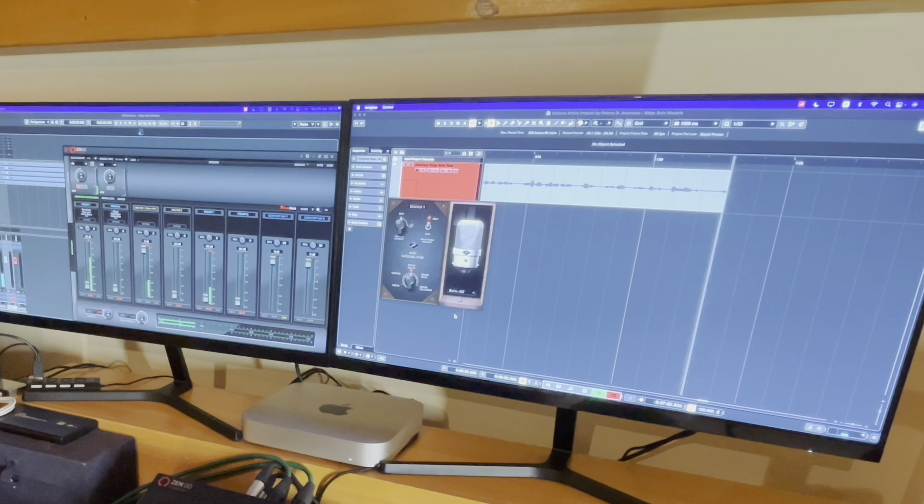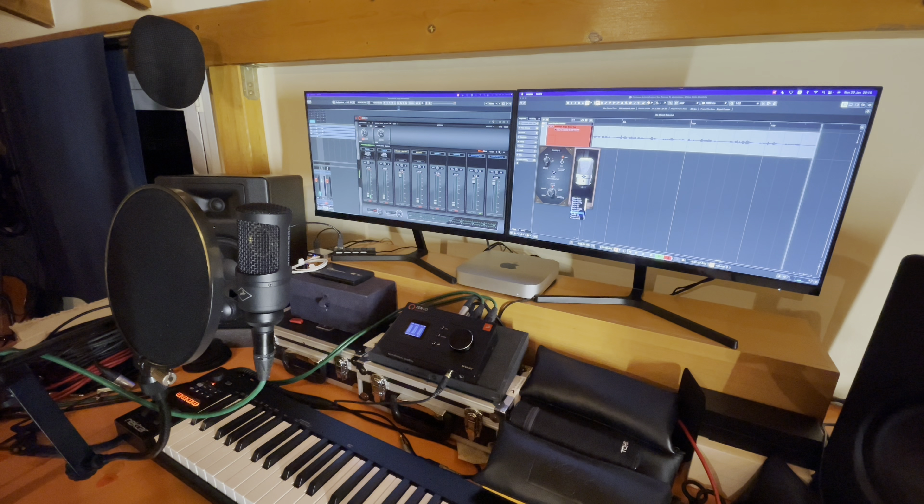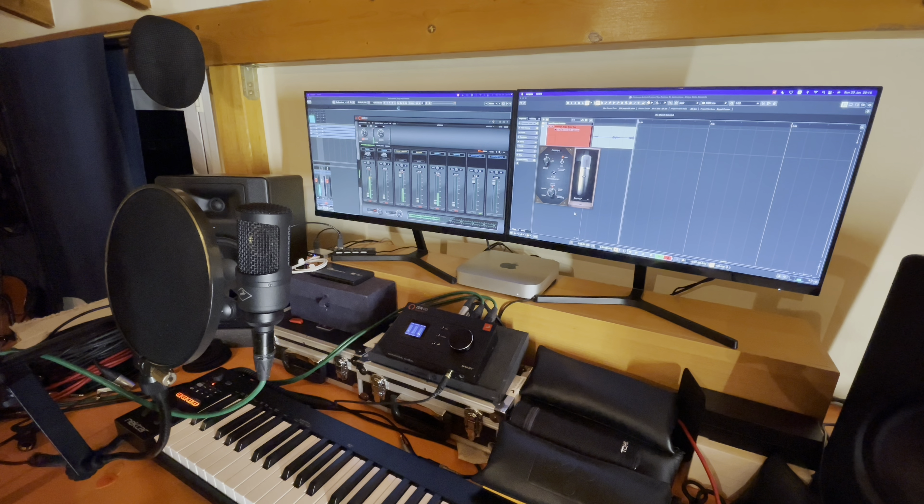The next model is the Berlin 49T — a very nice tube, expensive microphone. A great microphone for many things: for tracking vocals, for tracking acoustic guitars. Very warm, very nice. This is how it sounds through Antelope Audio's modeling. And it's great, it's fantastic.